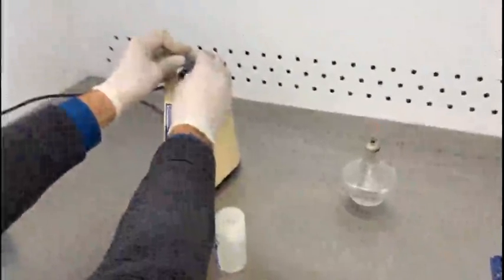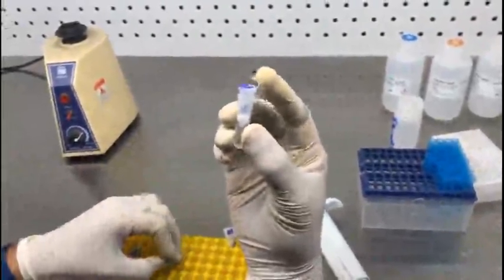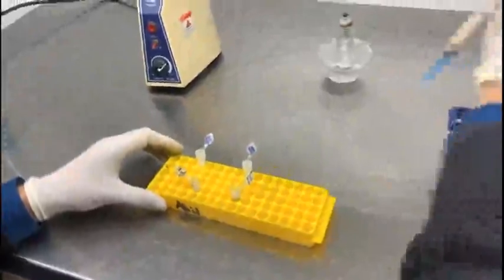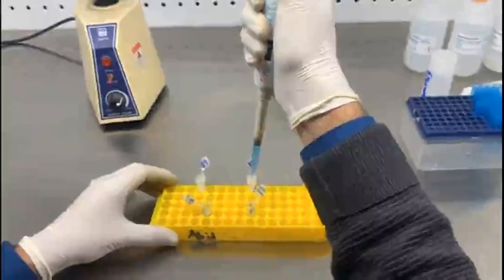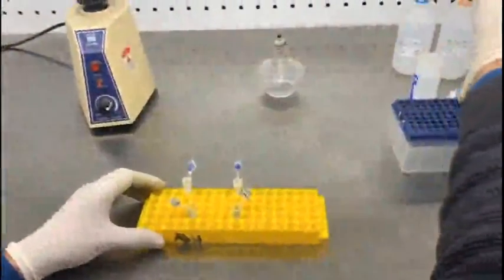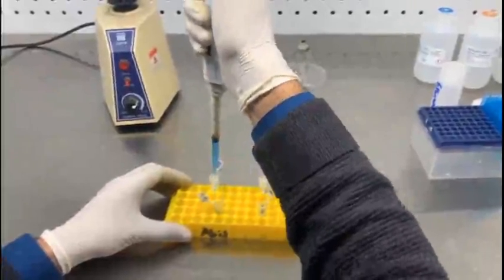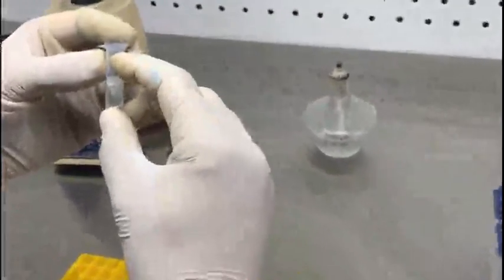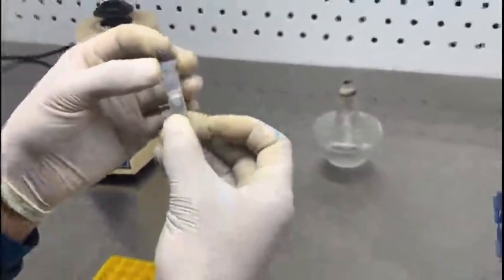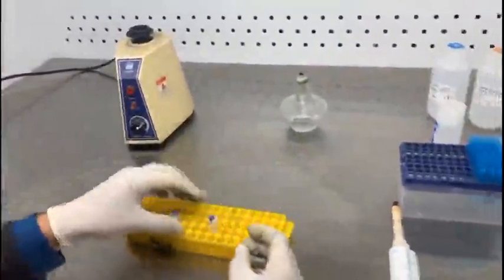After addition of the ethanol, vortex them again for uniform mixing. These are the column tubes provided with the extraction kit. Transfer the samples into these column tubes. Once transferred, centrifuge at 8000 rpm for about 10 minutes. After centrifugation, discard the liquid portion at the bottom of the tube — discard it from both tubes.